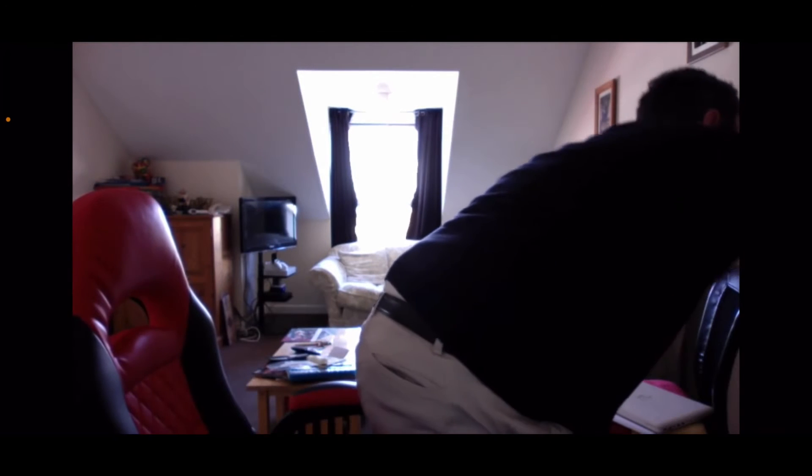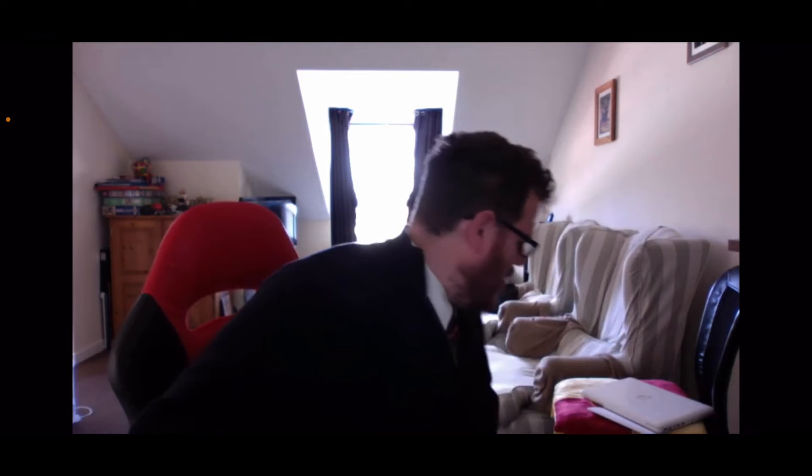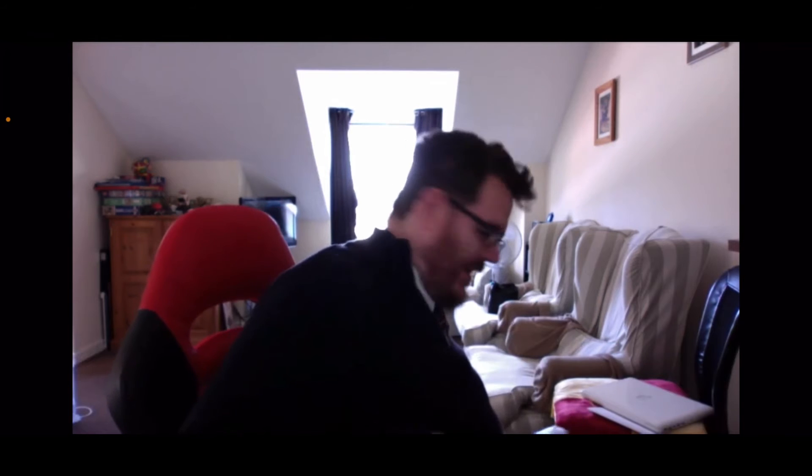If you wonder what a PowerBook 170 is, guys, keep watching. Because it is this thing he's just pulled out of the parcel. But I've got one anyway, so it wouldn't have worried me too much in the long run if he hadn't.